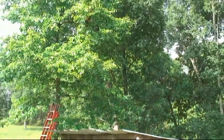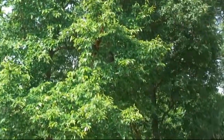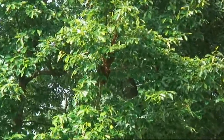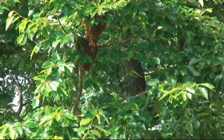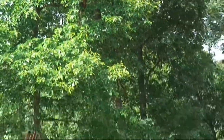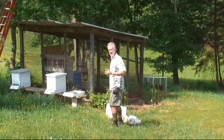They're up here in this tree. They came from this hive right here, closest to me, and we're going to retrieve them and put them in a new hive. I'm going to show you how that's done — it's a lot of fun catching a swarm of bees without having them move off, and then we can share the overflow of honey with them.